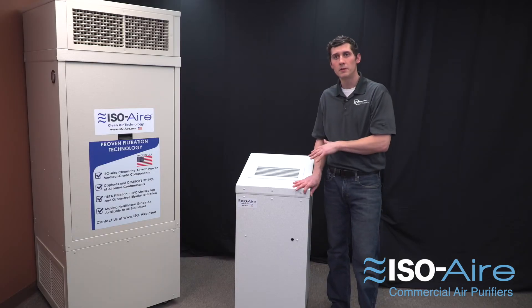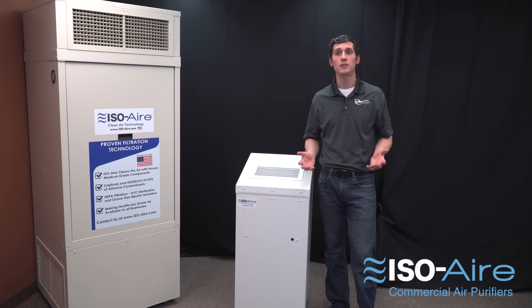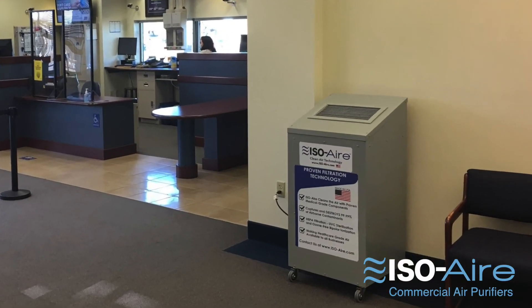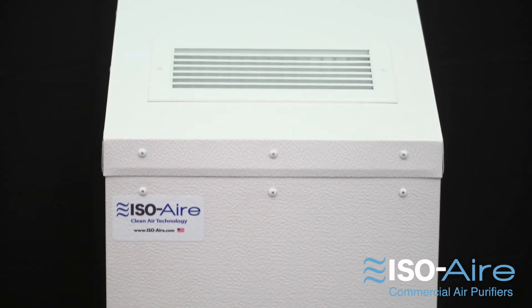It's very inexpensive. Simply wheel it in, plug it in, and that's all you need to do. It's portable, it's mobile, and an excellent option for any facility trying to get medically clean air. Find a clean air solution for your facility at iso-air.com.